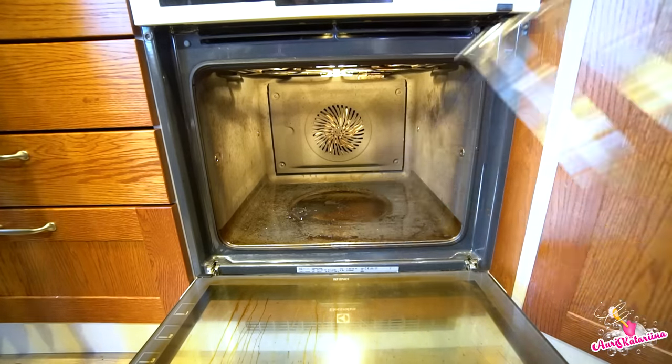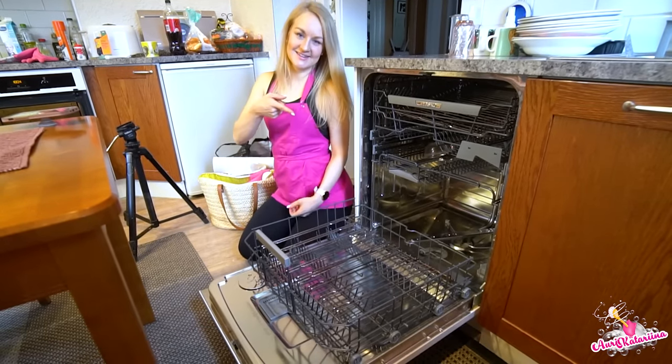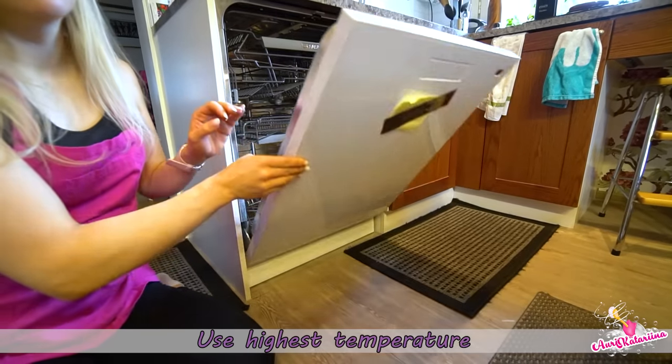Start by removing the racks and put those in the dishwasher. Use the program which has the highest temperature.